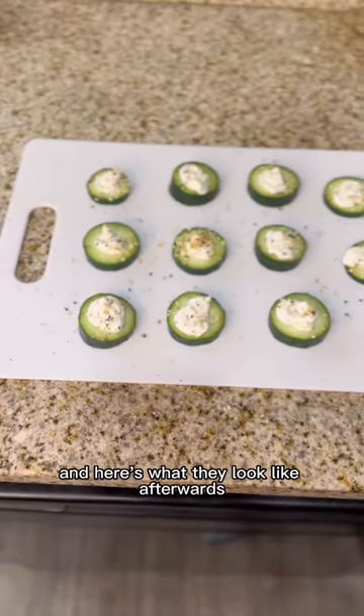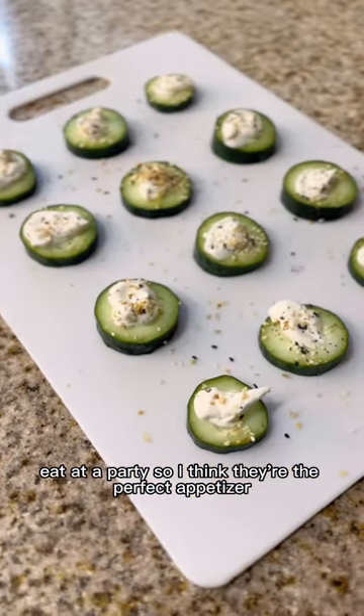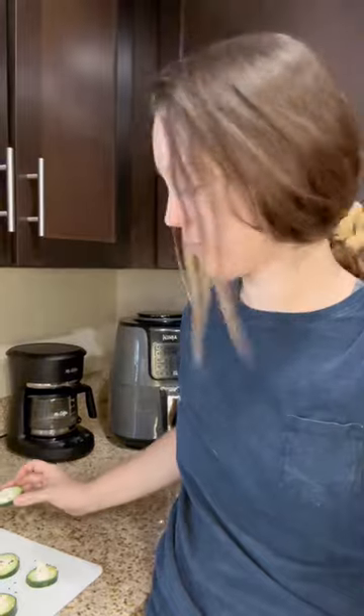And here's what they look like afterwards. They're very easy to pick up and eat at a party, so I think they're the perfect appetizer. Enjoy!